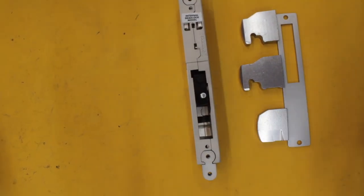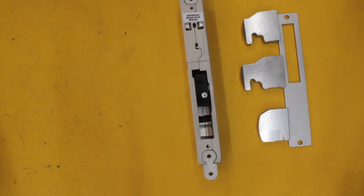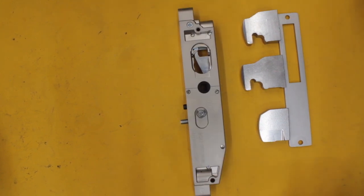Welcome to another video from Dr. Locke. I thought we'd have a quick look at this new lock by Carbine. It's called the Acrobat, or some people might want to call it the Ballerina.